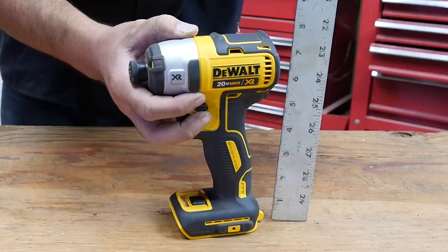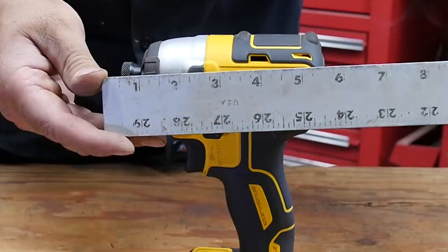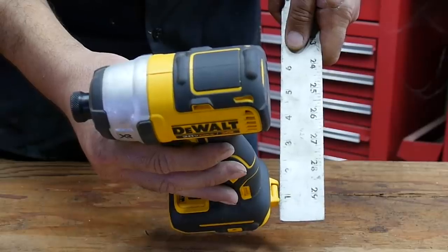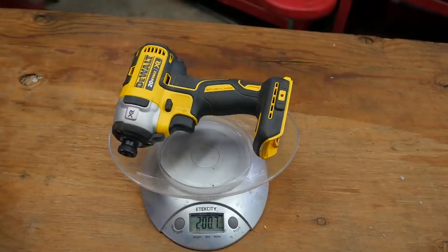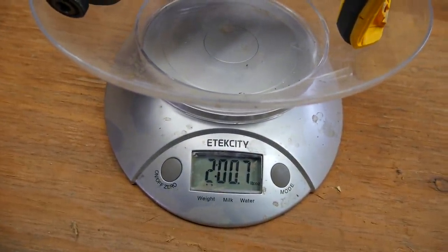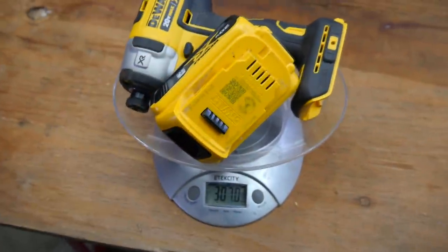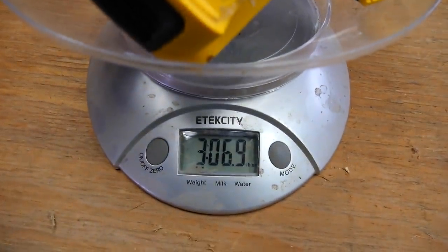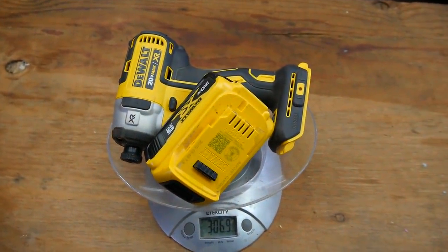Alright, back to the tool and some general specifications. This tool measures about 8 inches tall, about 5 and a half inches wide, and about 2 and 3 quarter inches deep. Without a battery it weighs almost exactly 2 pounds, and with a 5 amp hour battery it would weigh almost exactly 3 pounds — so 1 pound for the 5 amp hour battery, 2 pounds for the tool itself.